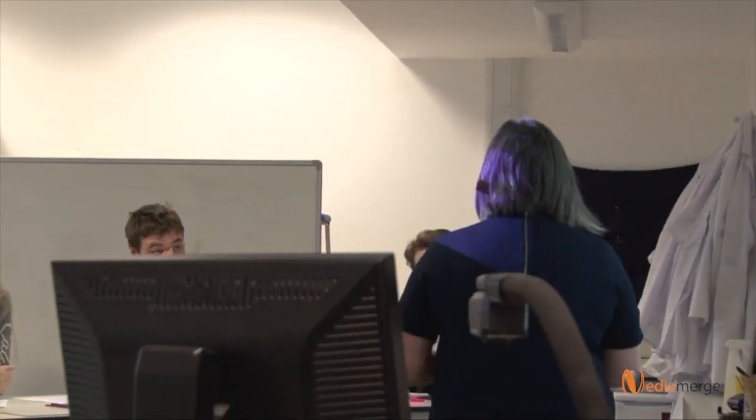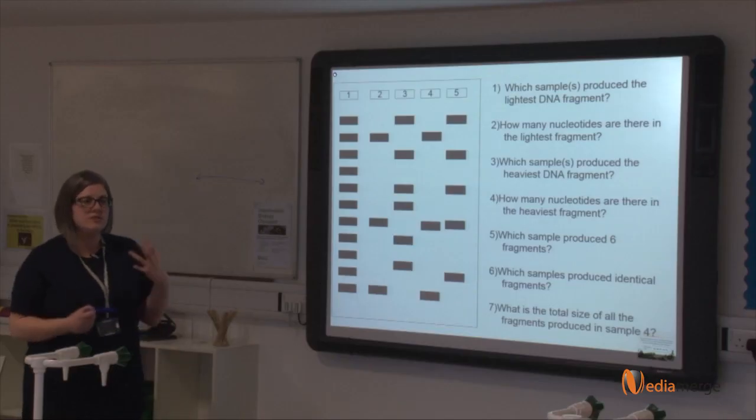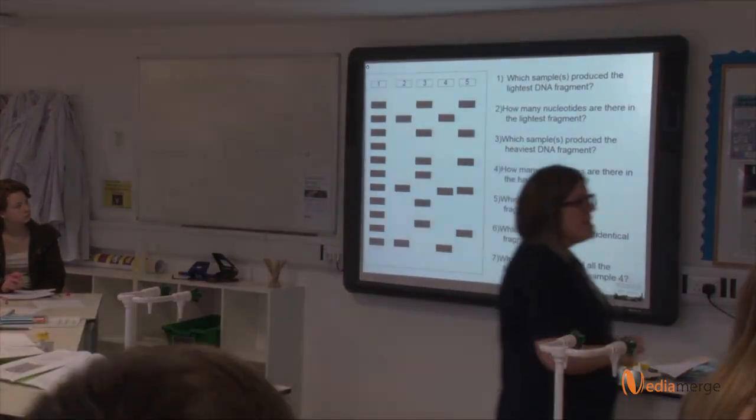Questions 1 to 7. You've got a whiteboard — have a go at putting your answers down to these. You don't need to write the questions out or make a record of this. This is just to get you used to practising answering the questions on these gels. Five minutes.